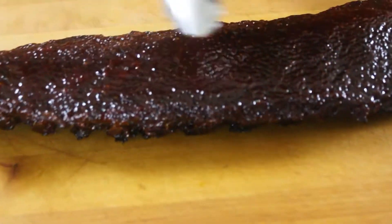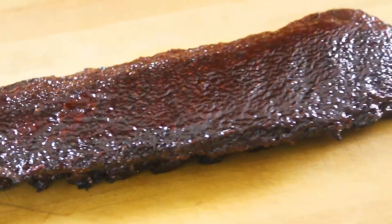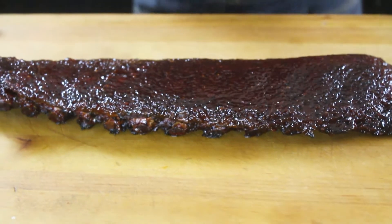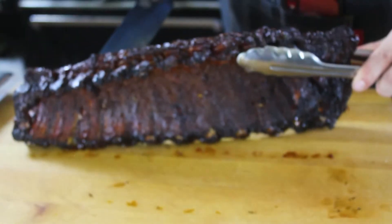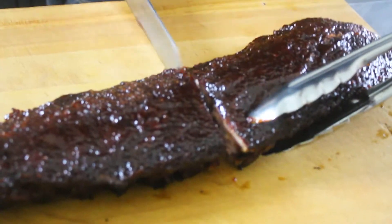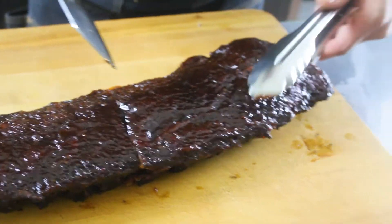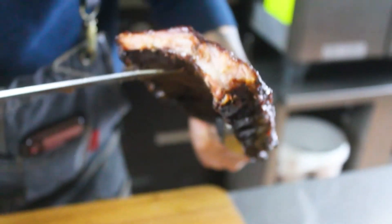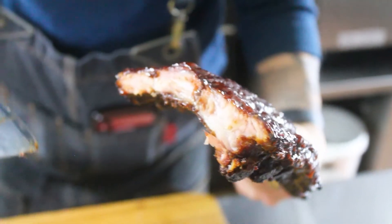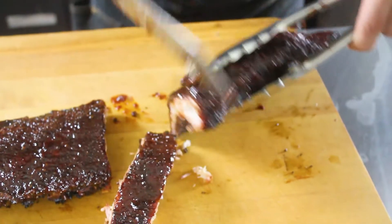Our ribs are done — you'll notice the texture from the sauce caramelizing right on there in the oven. If you don't want to do it in the oven, throw it on a high-heat barbecue, just watch it more carefully because it's direct heat. When cutting ribs, it's good to turn them on their side and follow the bone with your knife — the bones are hard to find and you don't want to do a hack job. We've got a nice juicy inside and you can see a slight smoke ring. It's harder to see on paler meat like pork compared to beef, but it's there.